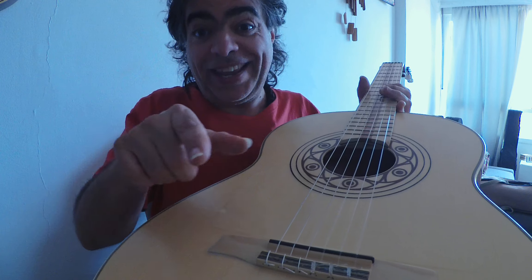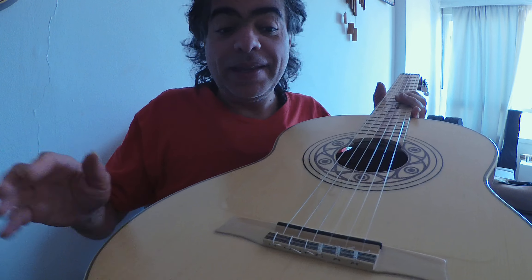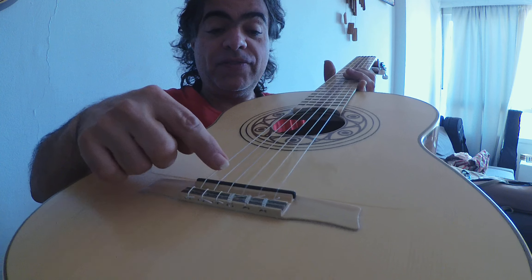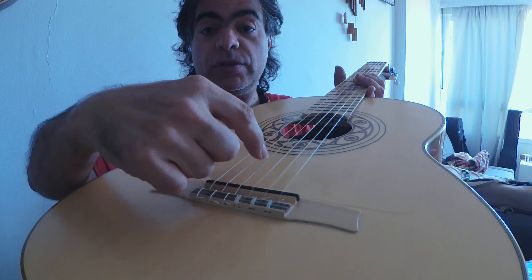So the bridge is very important. Check out the description — I will post the video about the measuring here, because if the strings are one closer, one longer, you know...